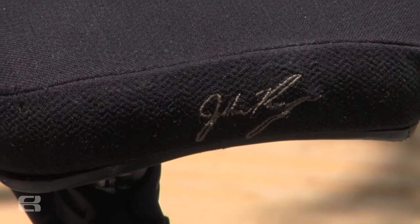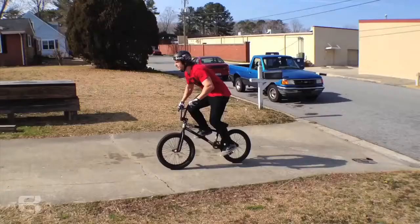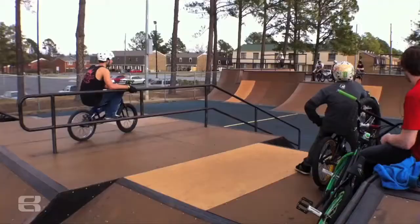The seat I'm running is actually my signature seat from Eastern Bikes — it's actually the first set of prototypes. I've had it for about seven months. It's made out of a real durable Kevlar and it's been holding up amazing. I just wanted something simple and clean looking, and it came out how I wanted. Pretty psyched on the seat, and you should really get one this summer.